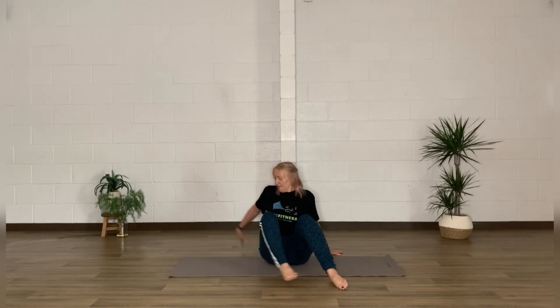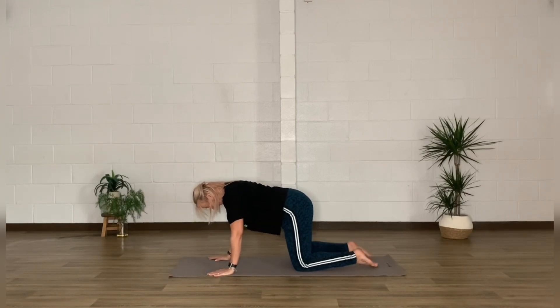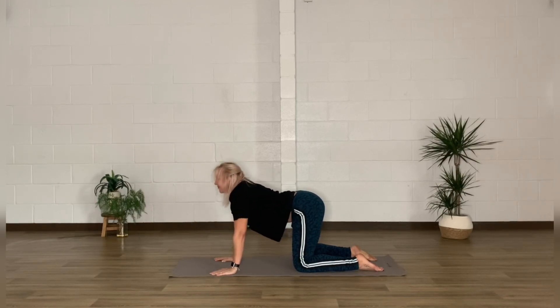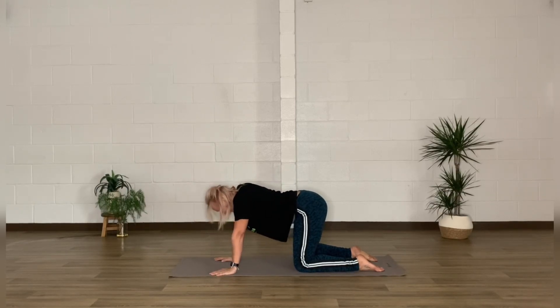Coming up now into a hands-and-knees tabletop position — knees directly below the hips, hands middle of the shoulders. Round through the back on the exhale, drop that spine and belly on the inhale: a little cat-cow movement, always moving with the breath in your own time.